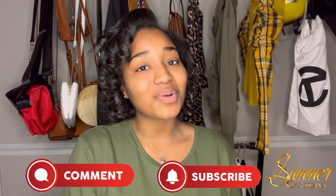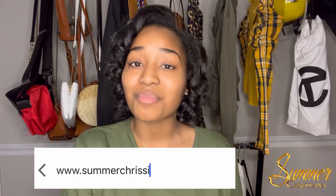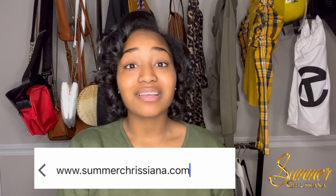If this video helped you, make sure you comment down below and be sure to subscribe. Follow me for more current events and pop culture, and you can keep up with me at www.summerchristiana.com. Remember, summer is only one season but stick with me for a summer year round — I'll see y'all in the next video.